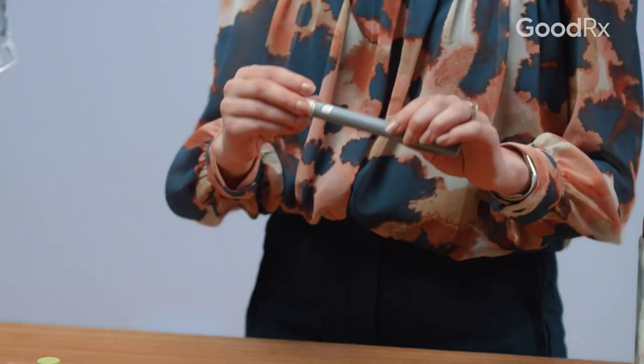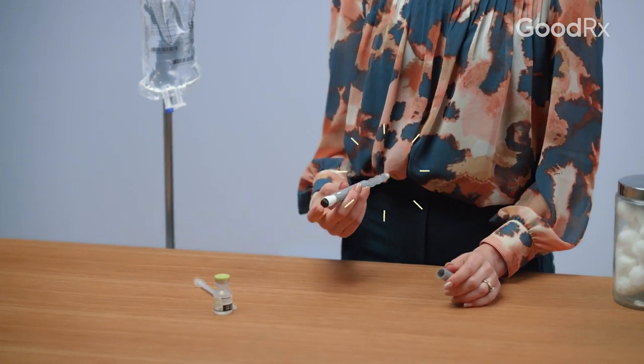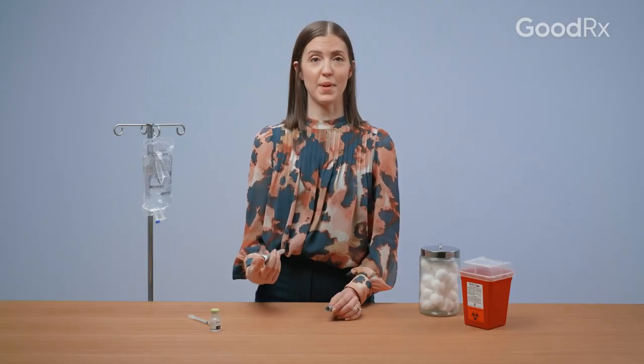Some injection pens require you to dial up your dose while others already have the dose selected for you. To use an injection pen, place the pen against the injection area and either press a button at the top or apply pressure, which will deploy the needle to administer the medication.